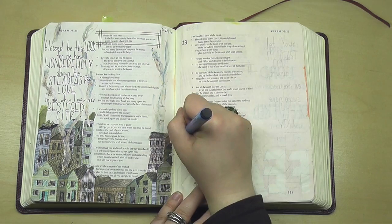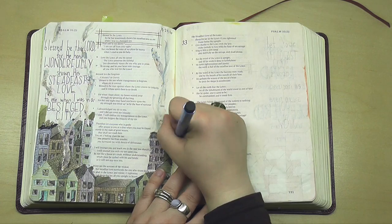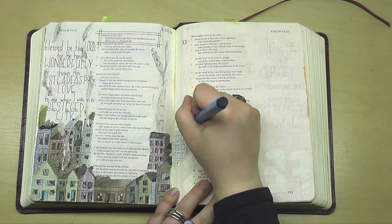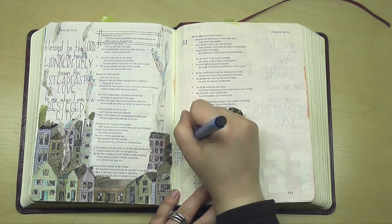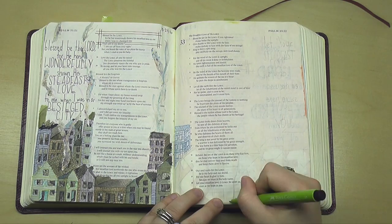These are just fine point Faber-Castell Pitt pens. They are permanent, which is awesome because I'm going to be going over this page with a bunch of watercolor, and these pens won't move at all because they are so permanent. It's just a really nice method that I love using quite frequently.